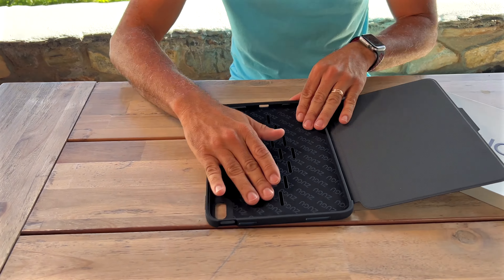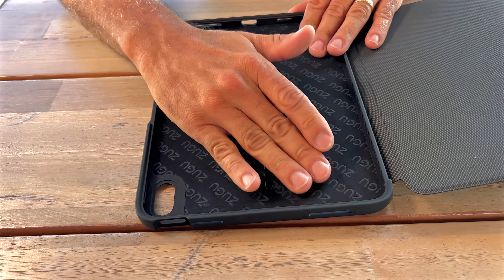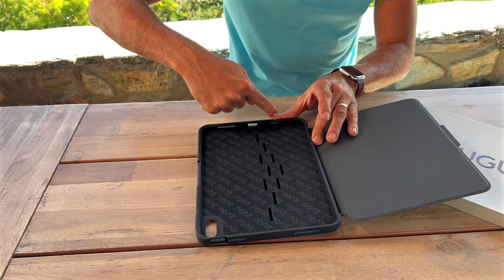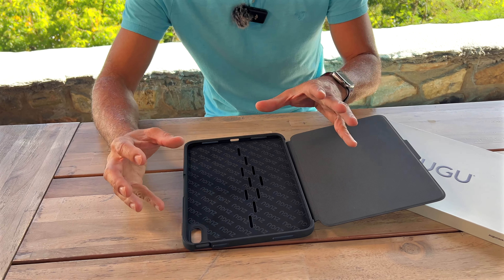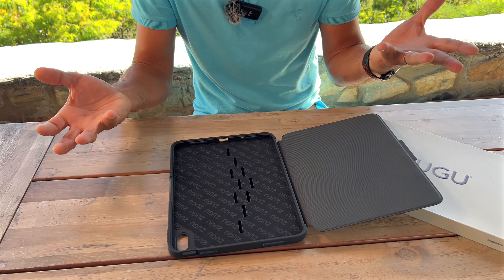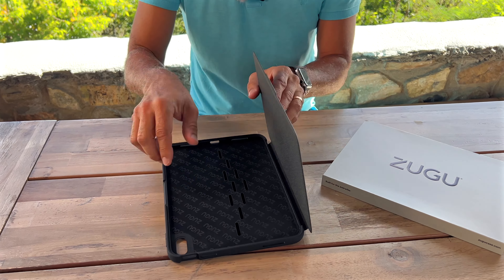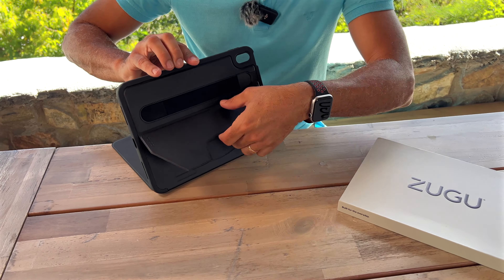The inside is beautifully crafted — it's like a nice little velour, velvety feel. All of the sides, the borders, are all rubberized and cushiony to obviously protect it. You've got a nice little cover right here.